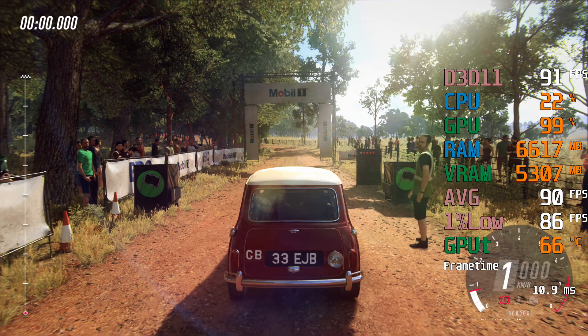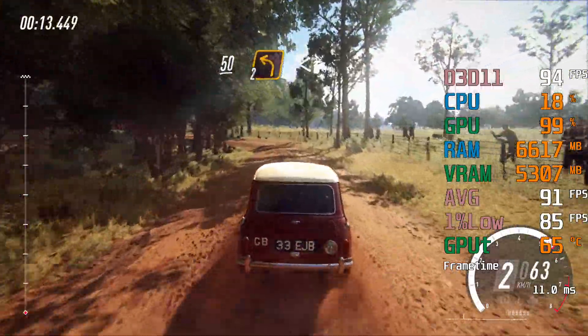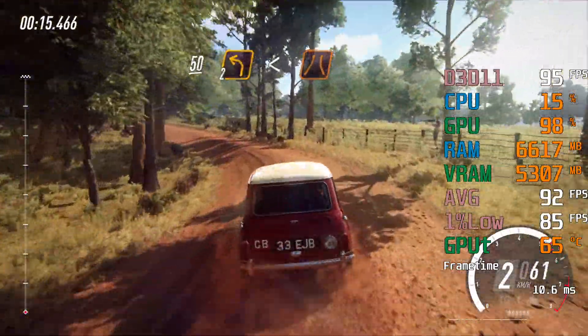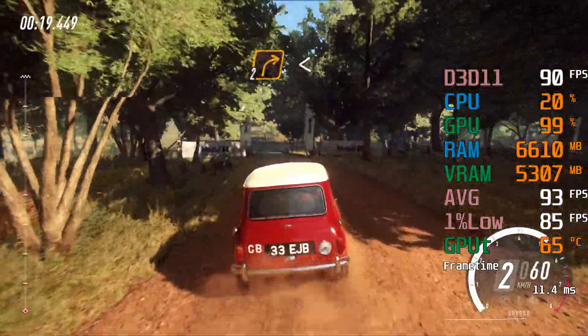3, 2, 1, 50, 2 left long, opens over crest to narrow bridge tarmac, into 2 right long, opens back camber.